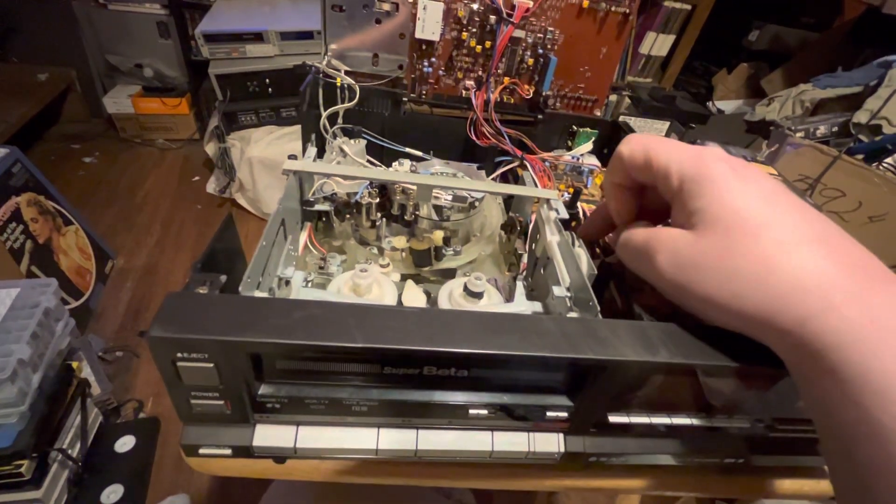If that plastic piece breaks, the tape will start to thread and then it can't finish the threading cycle, and it won't unthread either. You'll have a tape stuck in there. You can get the tape out, but not without damaging it — it's hard to get the tape out when the tape guide is broken and the tape is loaded halfway. You have to physically pull the tape away from the guides to get it out, and you're going to have some damage to your tape.